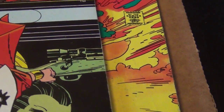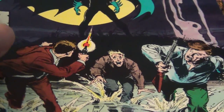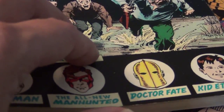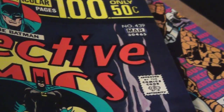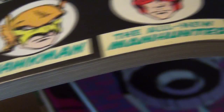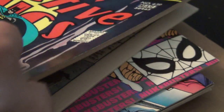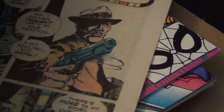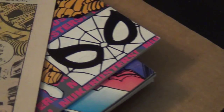Once he got into DC, he collaborated with Archie Goodwin to draw a backup story for Detective Comics. It was a fairly short series featuring a character called Manhunter. Here's my copy of Detective Comics 437 — it's such a tough book to find in near-mint condition but I'm really happy to have a nice copy. It's too bad because a lot of these stories are so short; the Manhunter stories are limited to the last part of the book, only about six to eight pages.